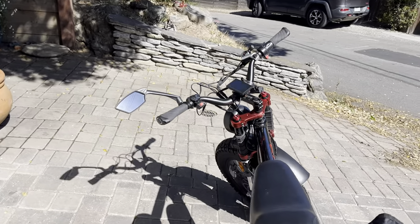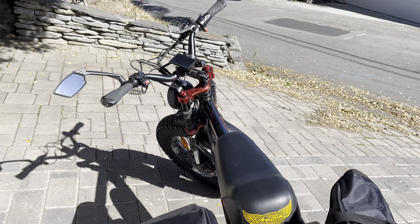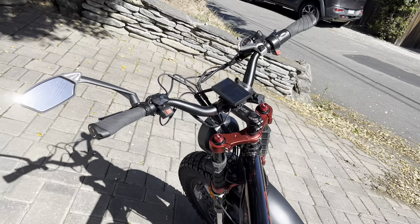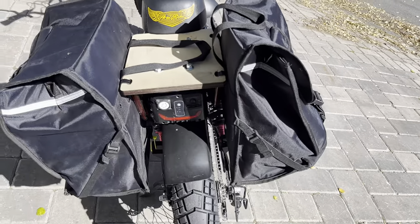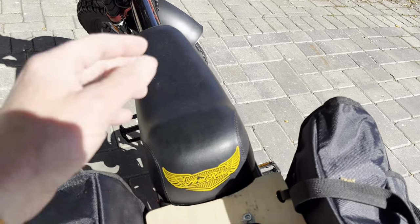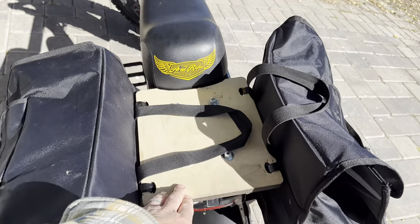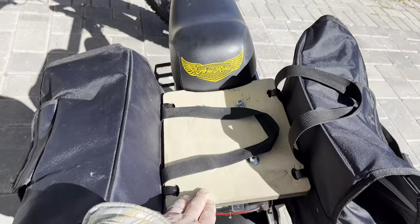I also added a mirror. I'd be not very comfortable on any bike without a mirror. All those things are easily available online. You can also get a longer saddle, which especially for taller riders is going to be a good add.